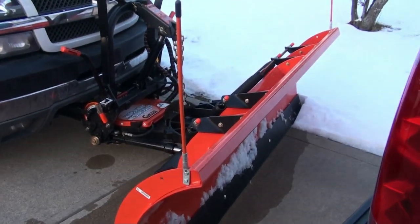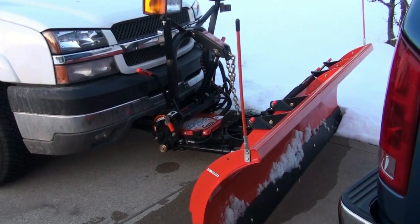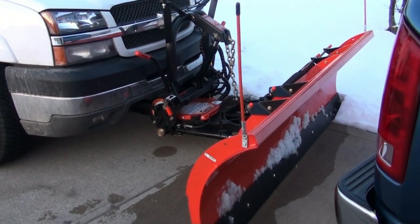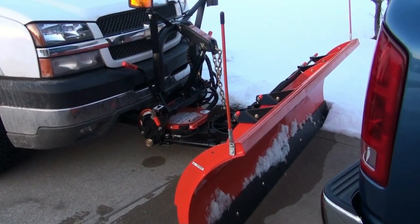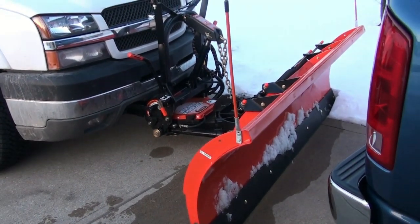Well, that's just about it for this Curtis Snow Pro Snow Plow 3000. Do your research before you get one — I didn't, and I paid dearly. Alright, till next time. See you later, folks.